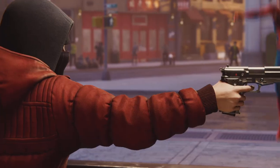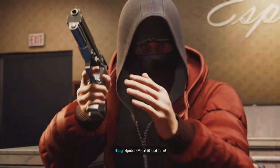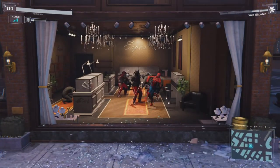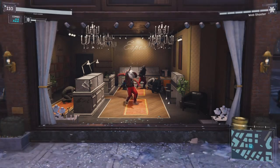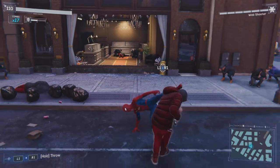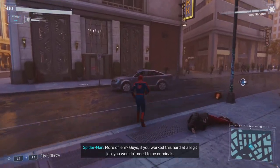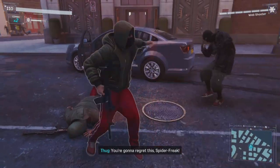Open the safe! Do it! Hey, fellas. Spider-Man! Shoot him! More of them? Guys, if you worked this hard at a legit job, you wouldn't need to be criminals. You're gonna regret it, Spider-Man.